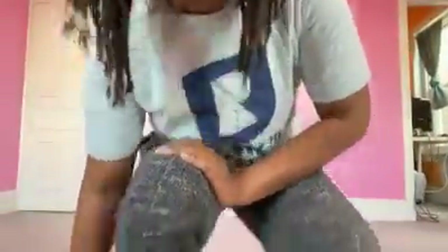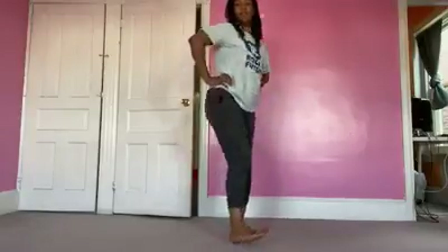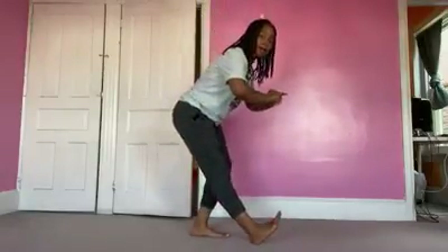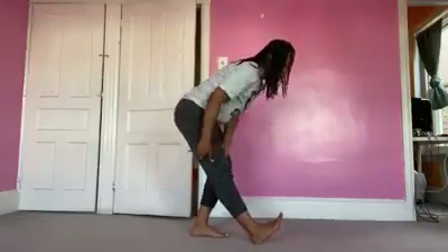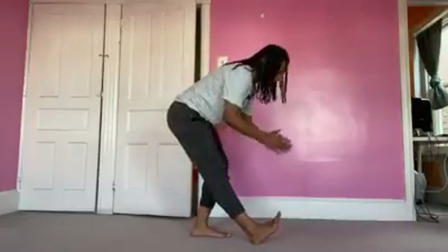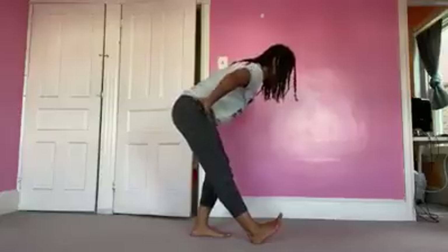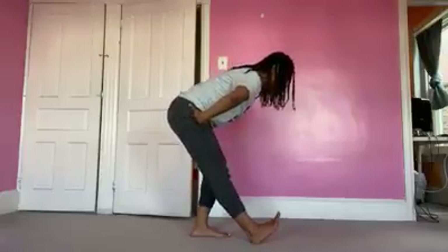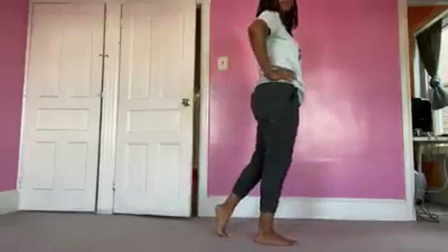So remember I said I was doing upper body and lower body. What I'm doing now is taking my feet forward — heel to heel — and going back. This is a great stretch for the back of the hamstrings. Hands on my hips. Rock forward and come back.